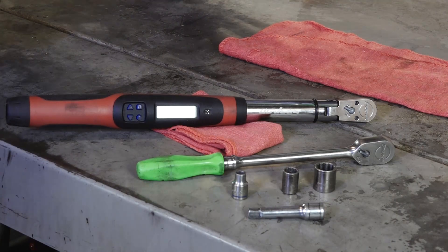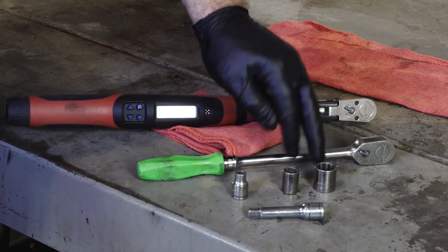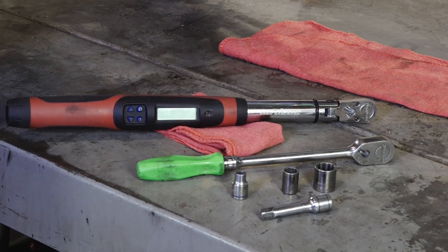Alright, pretty short tool list on this one guys — just your standard 3/8 ratchet. With that you'll need an 8, a 12, and a 17mm socket, a short extension, and then a decent torque wrench because you don't want to strip out your oil drain plug. And that's really about it.